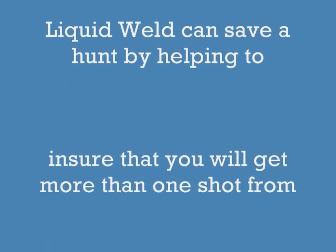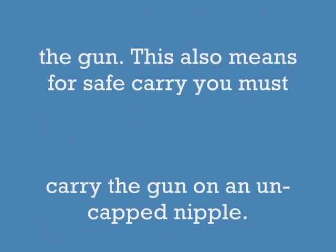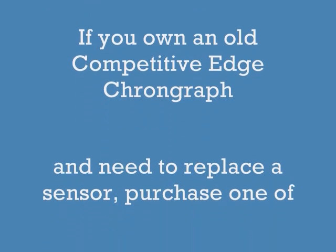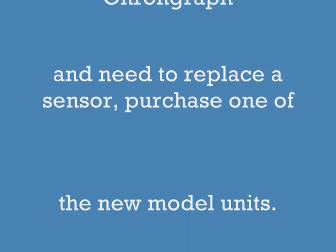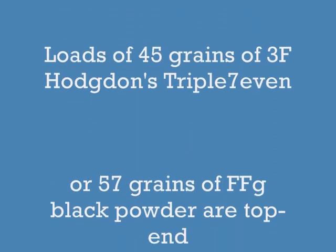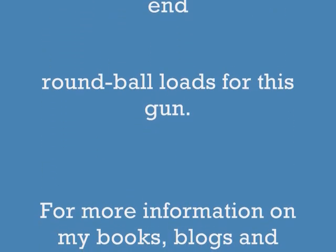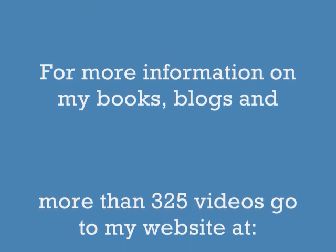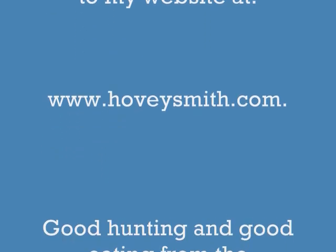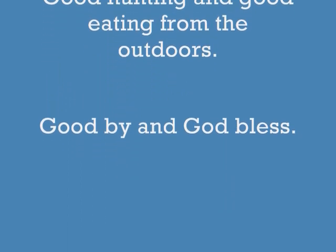This will let you get more than one shot from this gun. For safe carry, you need to carry on an uncapped nipple. If you own an old Competitive Edge chronograph and need to replace a sensor, you have to buy the whole new unit. Loads of 45 grains of 3F and 57 grains of FFG are top-end round ball loads for this gun. For info on my books, blogs, and 325 videos, go to my website at www.hoveysmith.com. Good hunting and good eating from the outdoors. Goodbye and God bless.